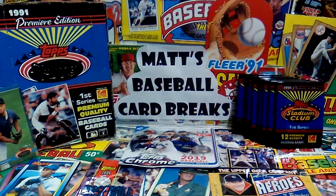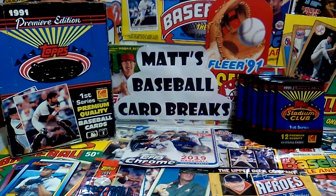What's up, YouTubers? On tonight's video, we are going back to 1991 and opening the first ever super premium baseball cards ever made, 1991 Stadium Club Series 1.